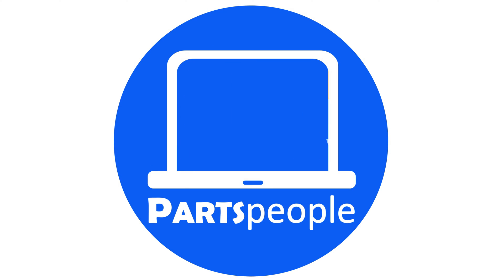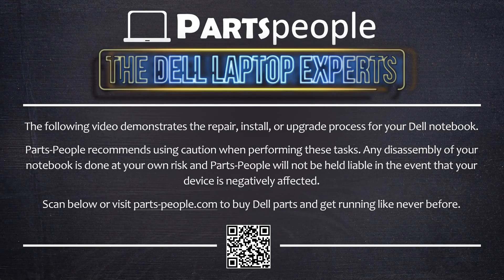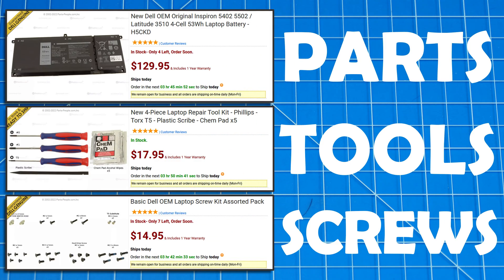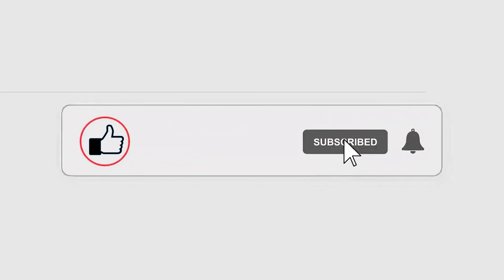PartsPeople — shop for parts, install them yourself. Use this coupon for Dell laptop parts, repair tools, and screw kits, all available on our website. Links in the description below. Now let's get right into it.